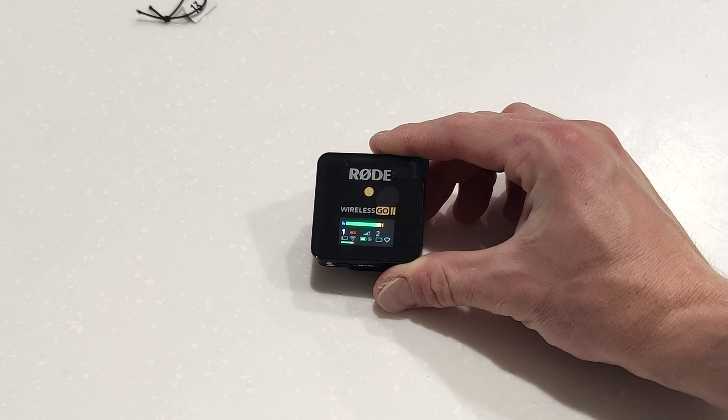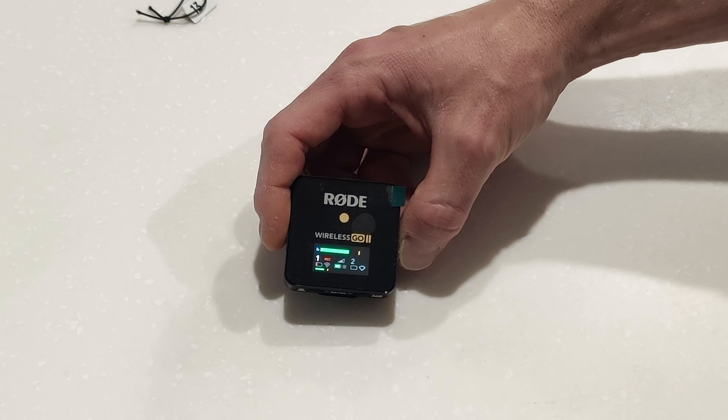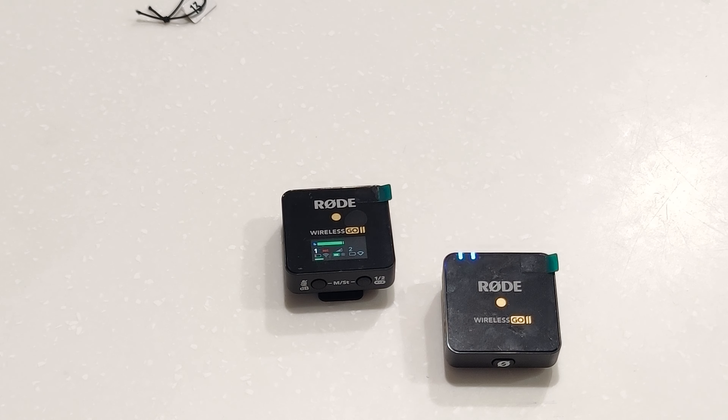I'd recommend firmware updating them first in Rode Central. Rode Central is where you turn on all the extra features — enabling the safety channel, setting finer gain control, enabling onboard recording, doing firmware updates, changing button functions, and factory reset. I also factory reset mine just to be safe. So thank you for putting up with my croaky voice. Don't forget to like and subscribe, and ask any comments or questions if you want to know more about how it works. I've just got it, so this is new to me, but so far I'm pretty impressed. See yous.